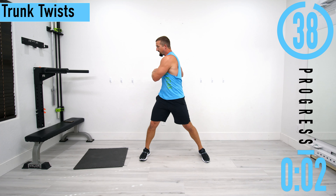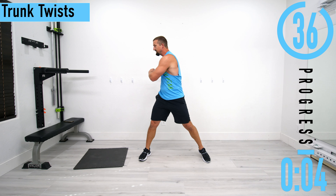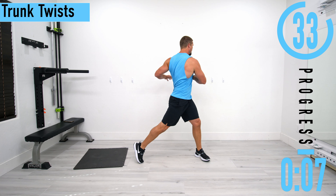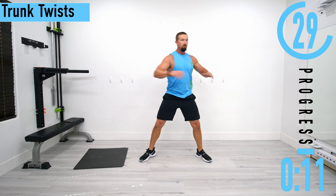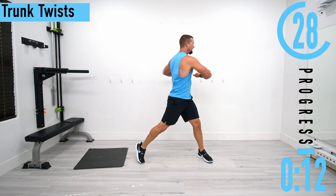Just coming back and forth, nice and easy at first, and then as the time counts down we're going to start getting those hips moving, pivoting at that back foot. Really start trying to open everything up, turn a little further back. Start feeling that core warm up, feel that back loosen up.